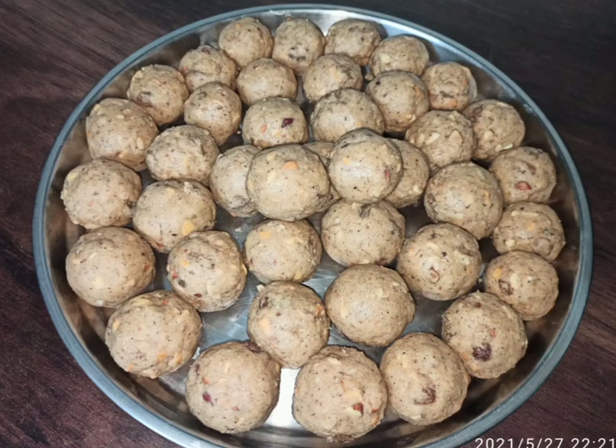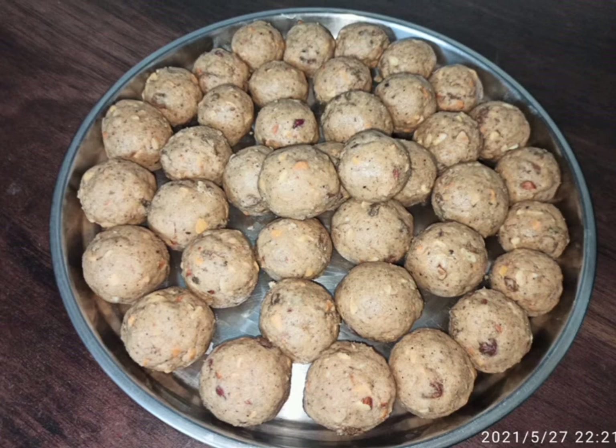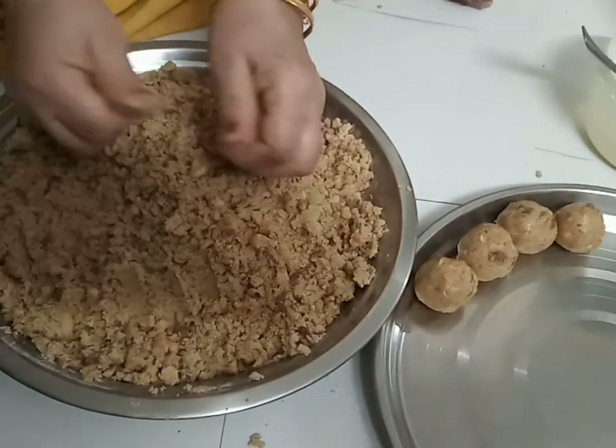Hi Foodies! I am here with a special dish — this is the Maywe and Gondas Ladoo. These are my mother's hands, which makes it even more special. We eat this ladoo after delivery.